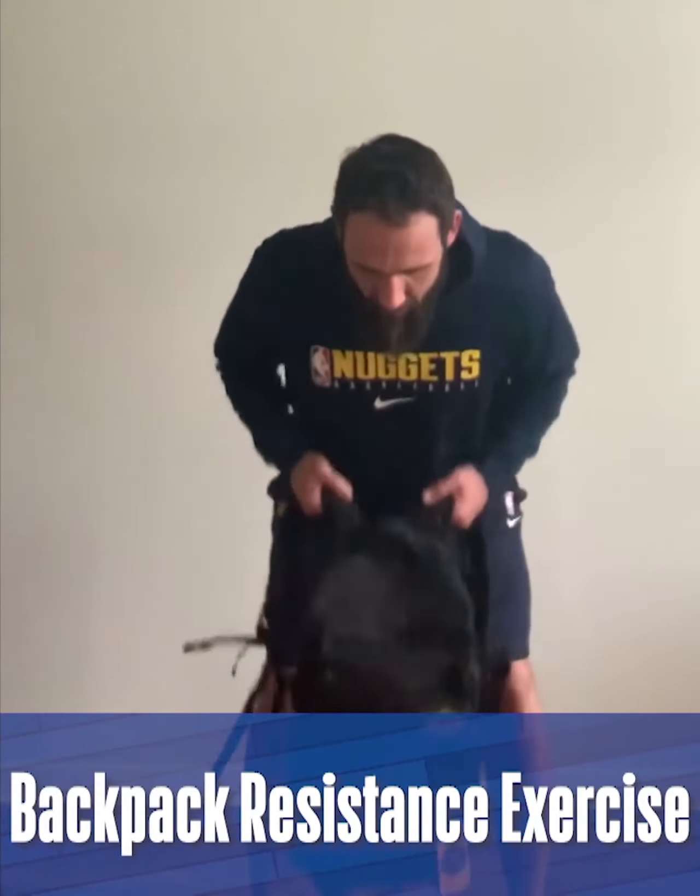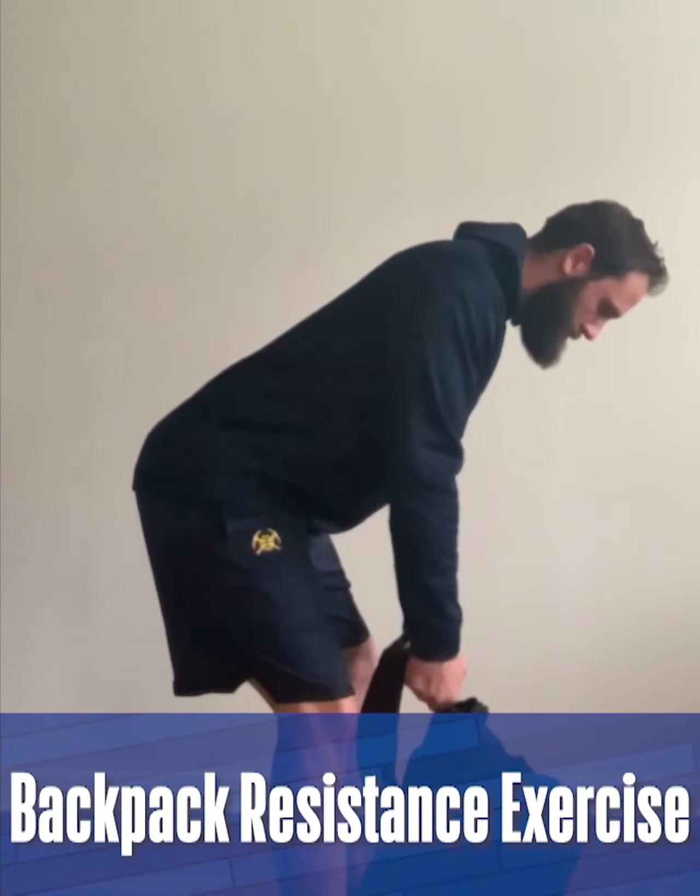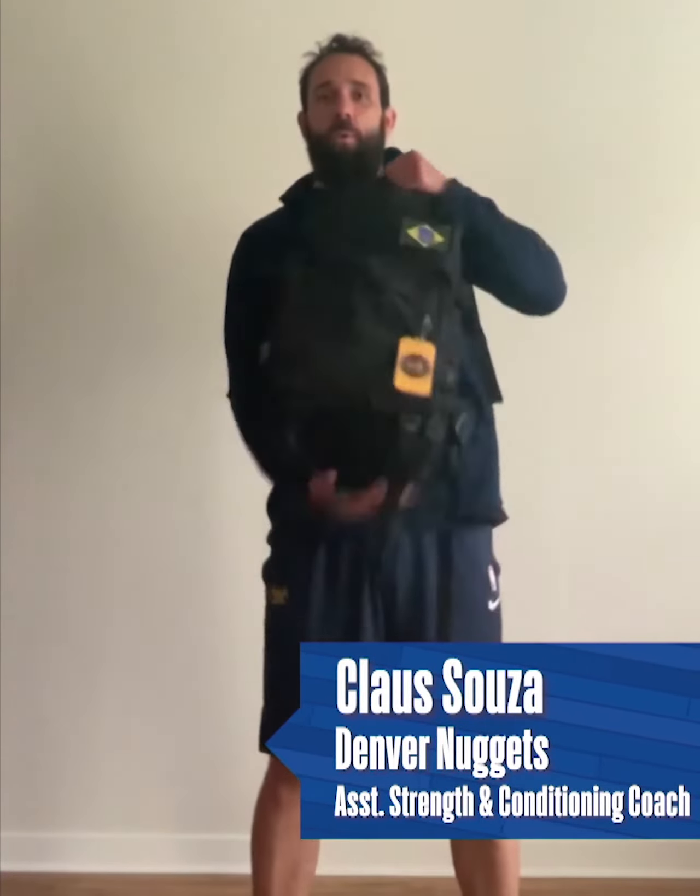Hi, I'm Klaus Sousa, Assistant Strength and Conditioning Coach for the Denver Nuggets. Today, I'm going to show you a resistance exercise that you can do with your backpack.